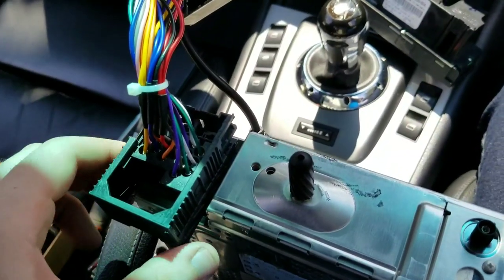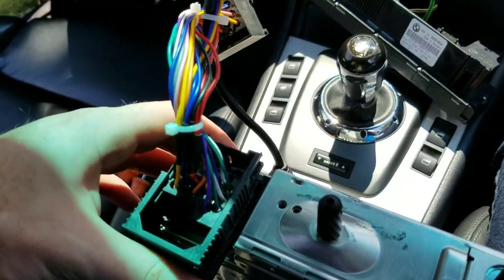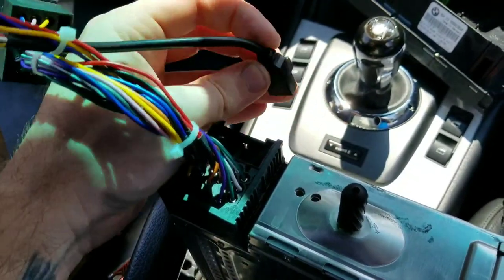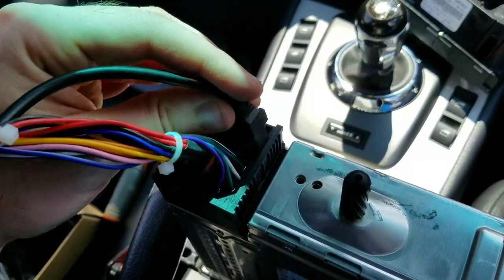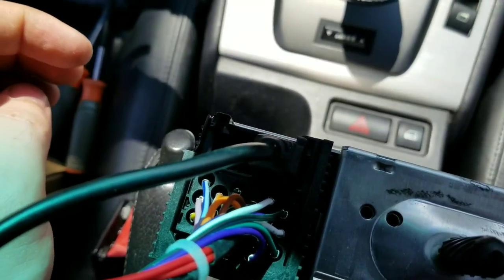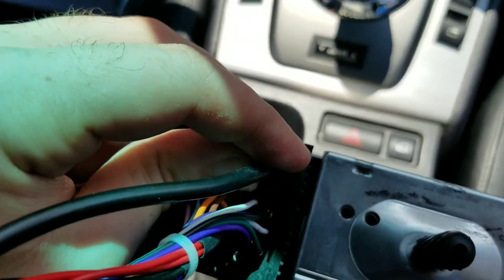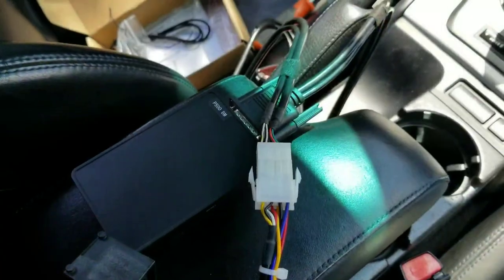Take the new harness that came in the box and plug it into the stock location. Once you do that, push the clip down so it locks all the way. Then take this cable — the little connector on it stays on this side — and plug it into the port. Looking at it from the top it's the right side; looking at it normally it's the left side. Push it straight down and that's done.